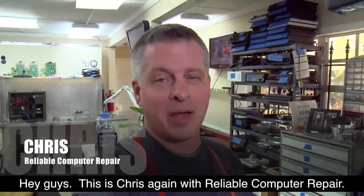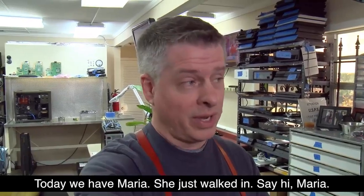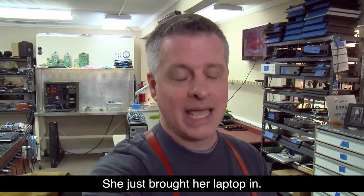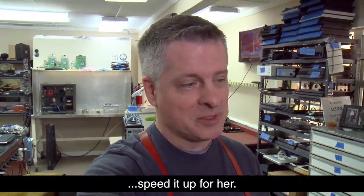Hey guys, this is Chris again with Reliable Computer Repair. Today we have Maria — she just walked in. Say hi, Maria. Hi guys! She just brought her laptop in and we're going to go ahead and clean it up, speed it up for her.